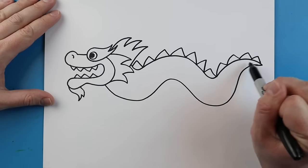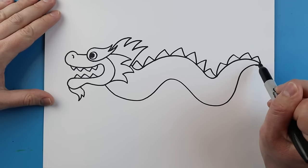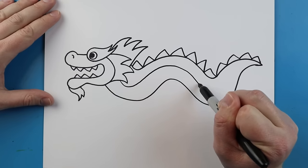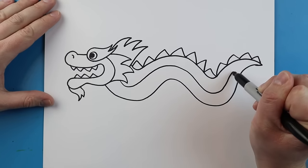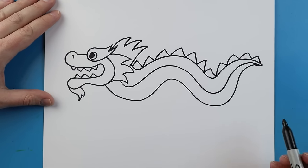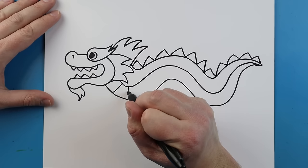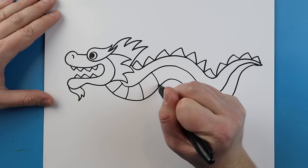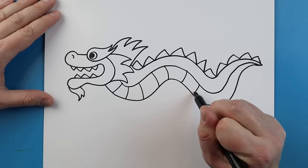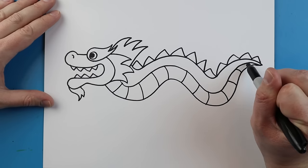Next I'm going to make a nice little line that goes right through the middle, starting here, following the same line all the way to the tip of the tail. Our last step on the dragon is to add some little curved lines to make it look like it has a scaly belly. We're just going to add these little curved lines and take them all the way to the end of our dragon.